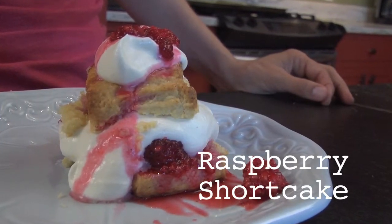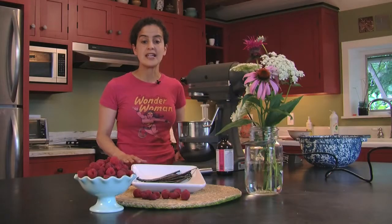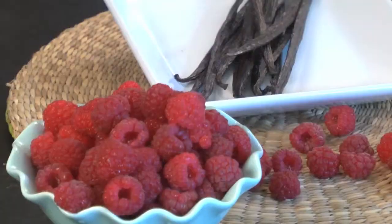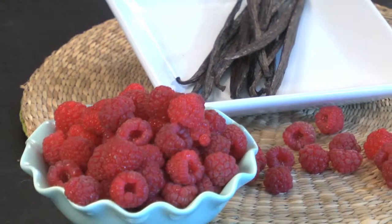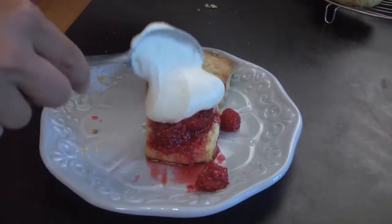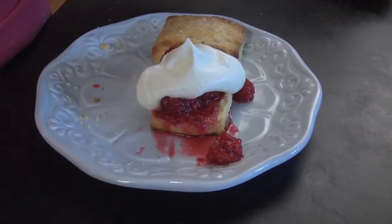Today we're going to do raspberry shortcake. What I really like about this recipe is that I've tossed in a little bit of vanilla in the biscuit and some vanilla in the whipping cream. Vanilla and raspberry go really well together. You have the sweet vanilla biscuit and the raspberries, and they're cold, and the biscuit is warm, and it's just really nice textures and temperature combinations.